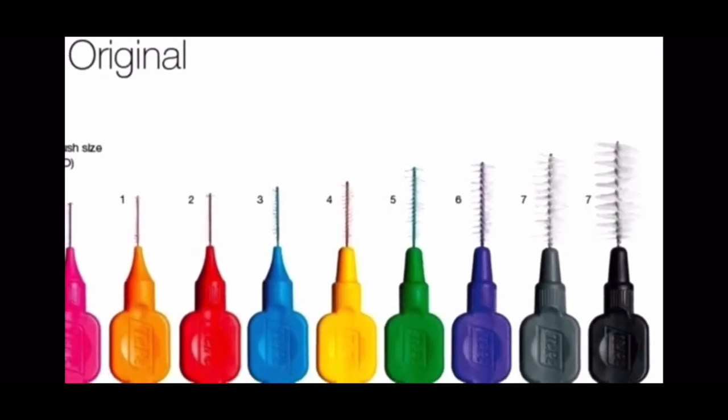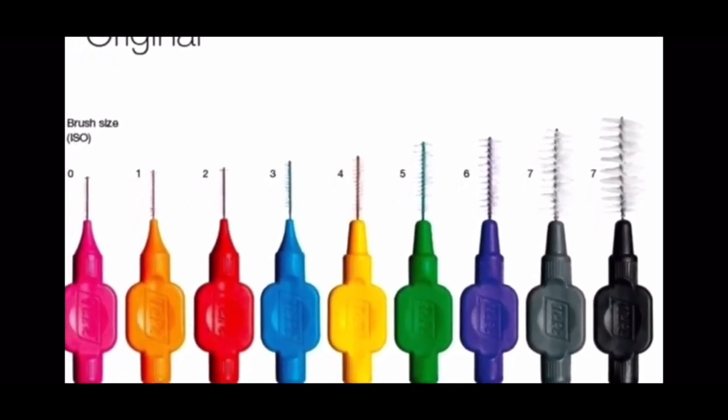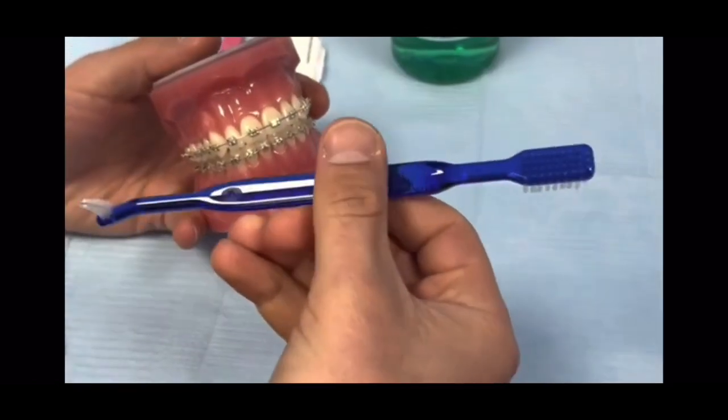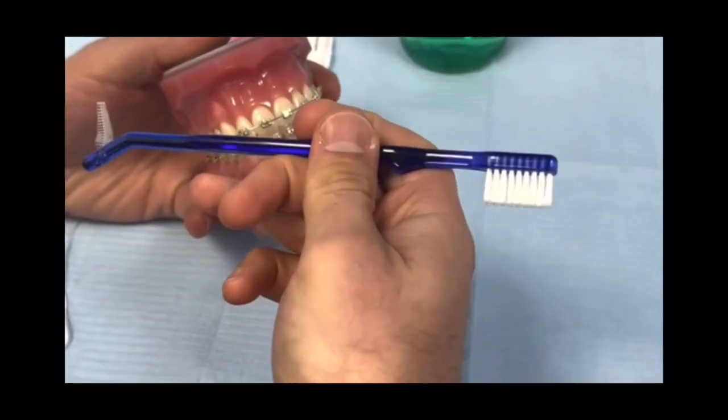If you don't find these, you can use interdental brushes which are widely available in the shops. Use a medium size like a yellow color to clean in the same way as the bottle brush end of the toothbrush.